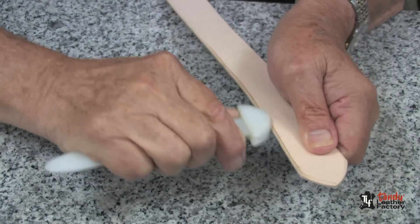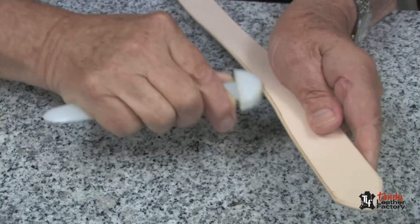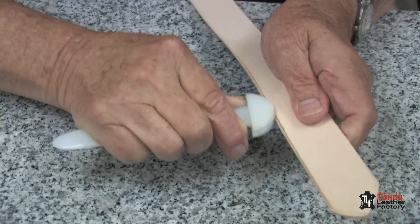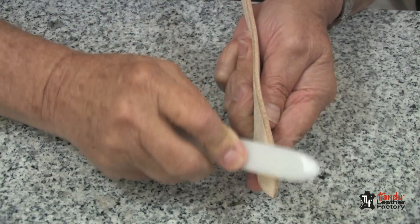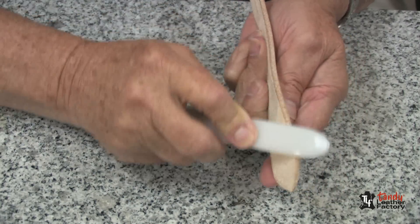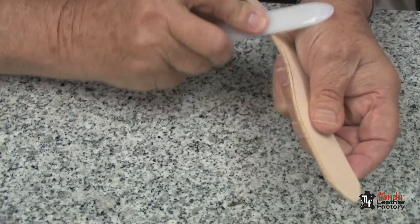Using the center part of the large end, as you can see, I can use it to burnish the edge on 8 to 9 ounce leather. If you're using a thicker leather or have multiple layers of heavier leather, then you can use the blade side of your bone folder to slick those edges.